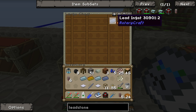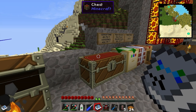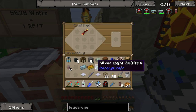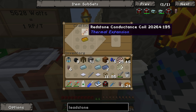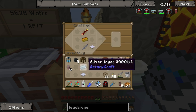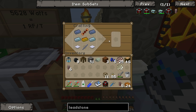Two pieces of lead and a redstone conductive coil, which we made before - gold and two redstone. Put the coil, the copper, the shaft, and the base panels in the bottom corners, silver on the side, and then two redstone like that.